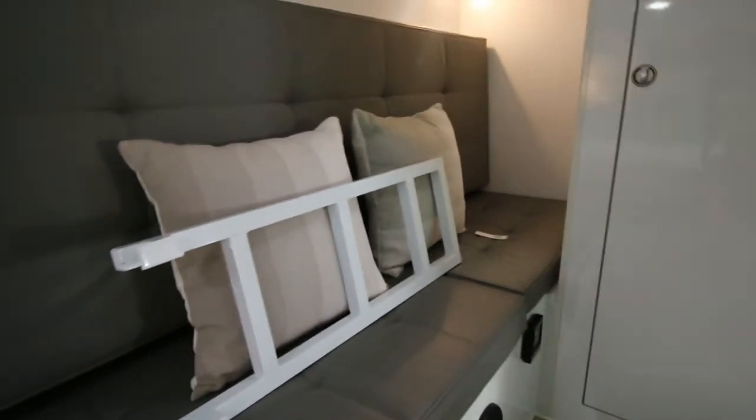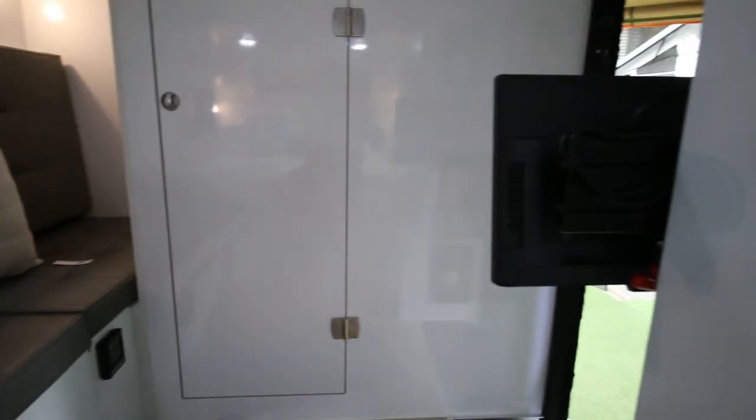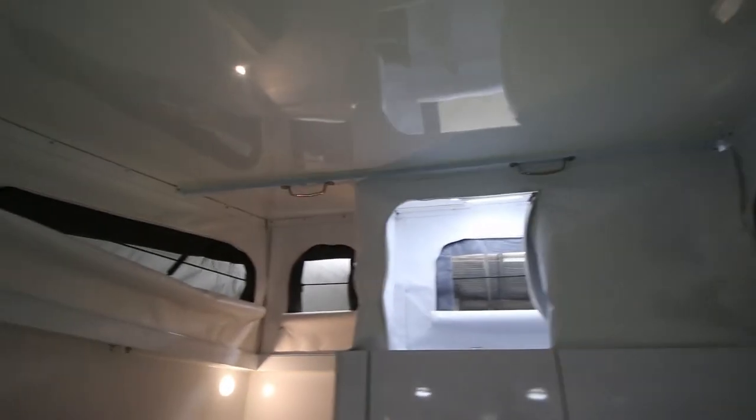As you can see, you have more room inside here — a lot of head height and a lot of ventilation.